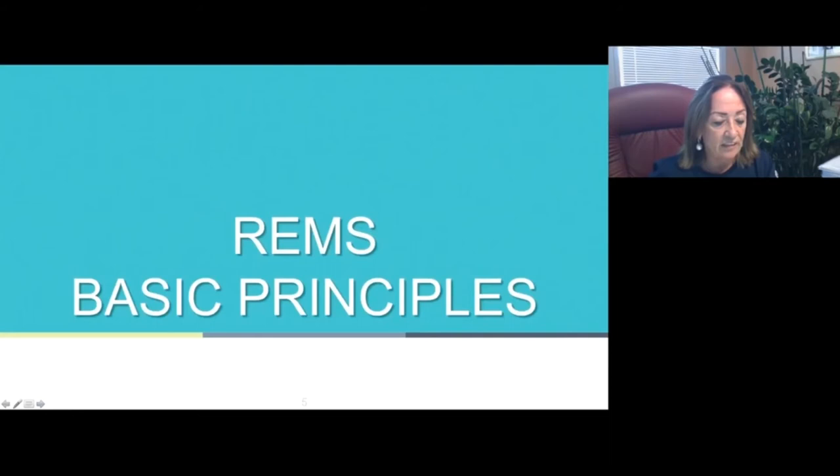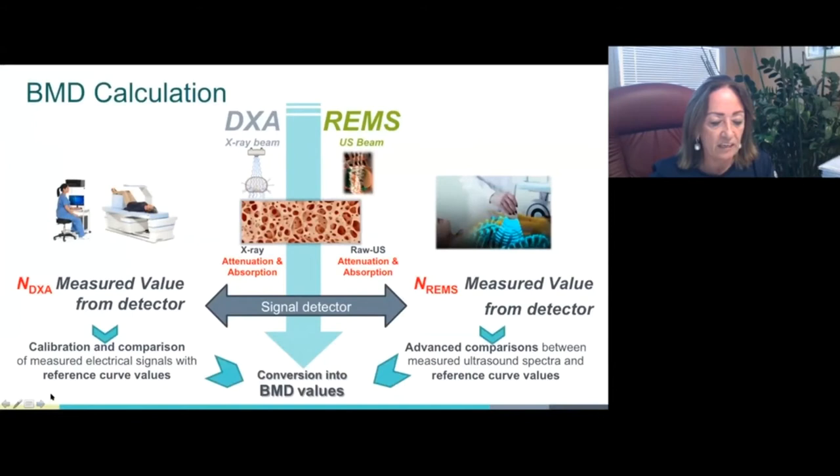The bone mineral density estimation from DEXA and REMS is equivalent in terms of conceptual approach. The first step in the interaction of X-rays on one side and the ultrasound beam on the other side with the bone tissue is the same. During this interaction, the ionizing radiation and the ultrasound signals are partly attenuated and partly absorbed, and the resulting modified signal is detected by a dedicated sensor and translated into a quantitative value — the BMD for DEXA and the BMD for REMS.